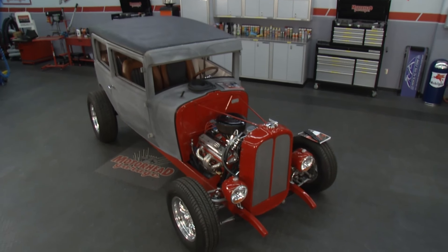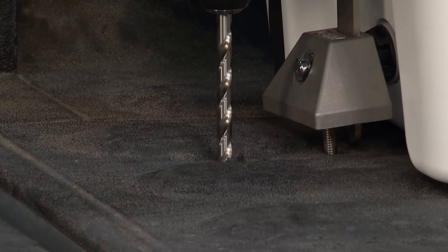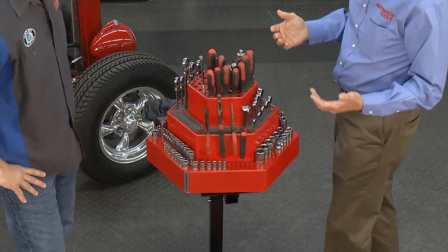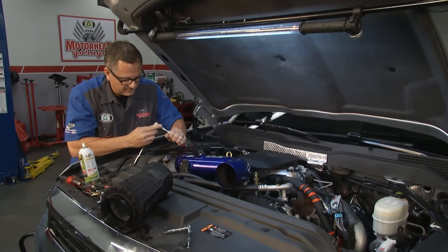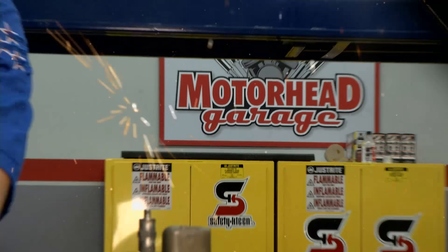This week on Motorhead Garage, Brian and John revive a street rod and secure some valuable cargo. And later on, we're organizing our tools and giving a Duramax diesel a makeover. All that and more next on Motorhead Garage, presented by Dustless Blasting.